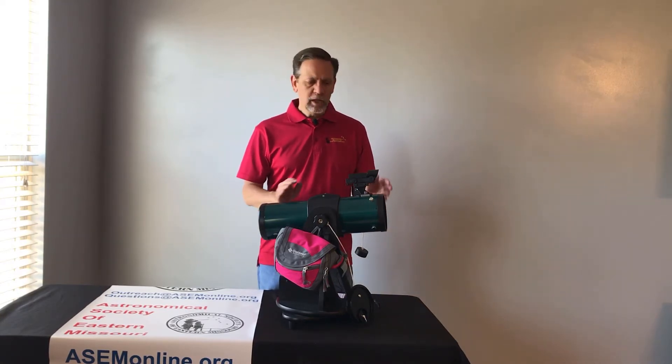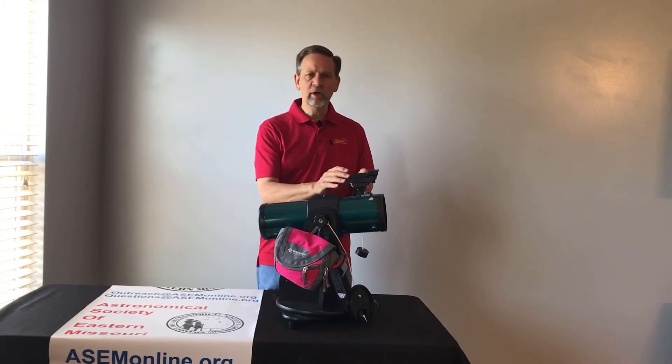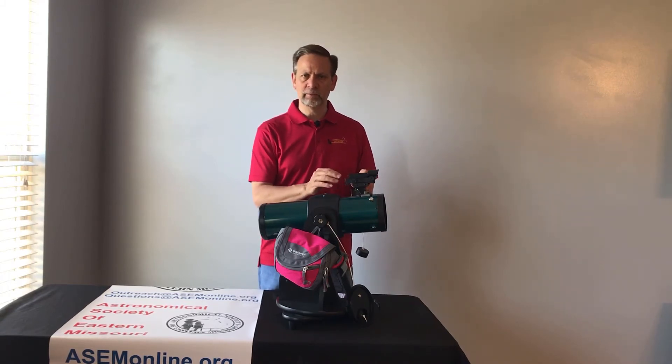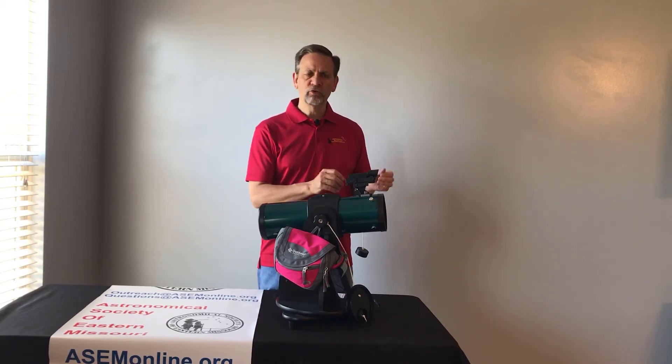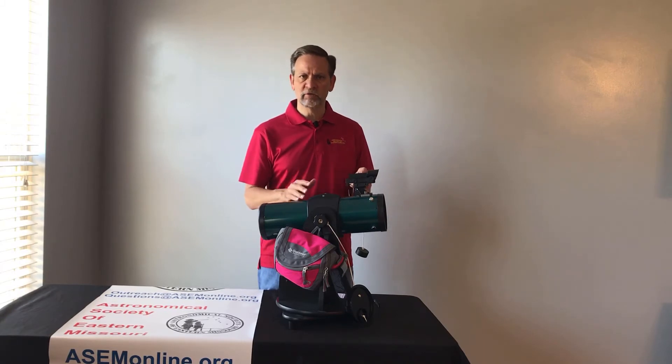When you check this out from the library, librarians or someone from your local astronomy club should have already got this into alignment. So this is really more for those who need to learn how to do it. But if you have it and it seems really off, you can do it — just please be careful.